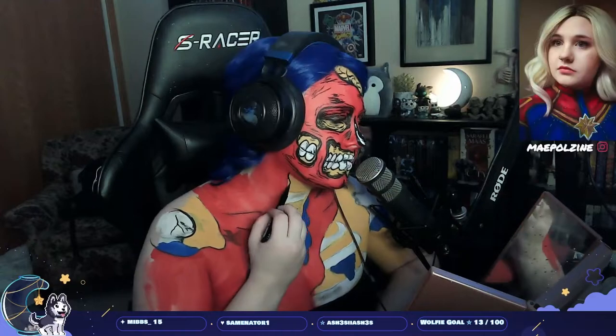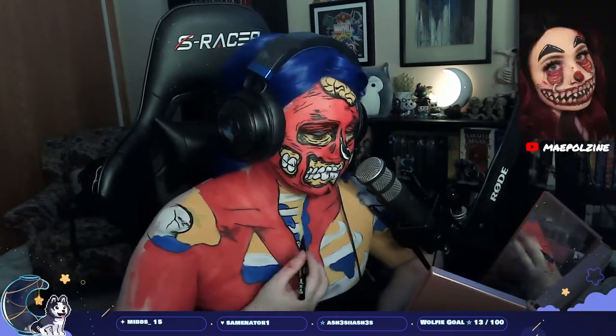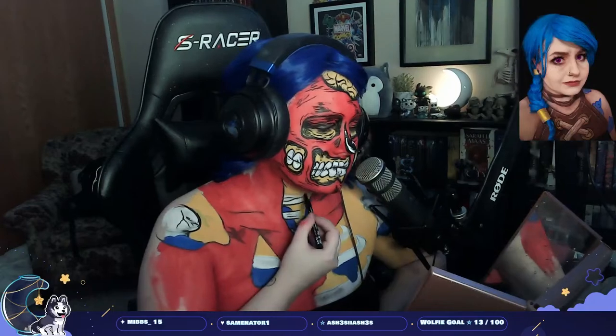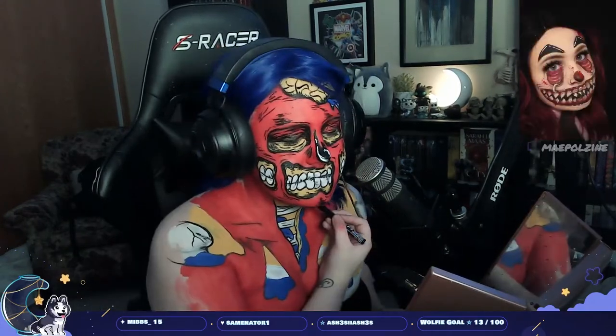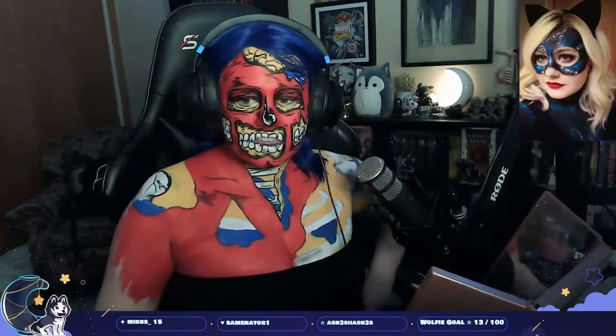I'm using some black eyeshadow in places — that's really not part of the pop art style, but I felt weird not using any shadows at all, so I added it in just a few places.